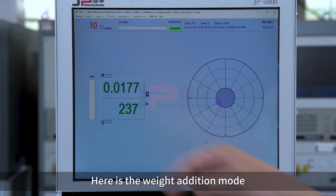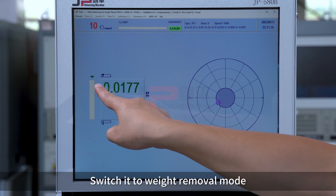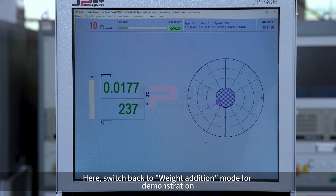Here is the weight addition mode. Press the backspace key to switch it to weight removal mode. Switch back to weight addition mode for demonstration.